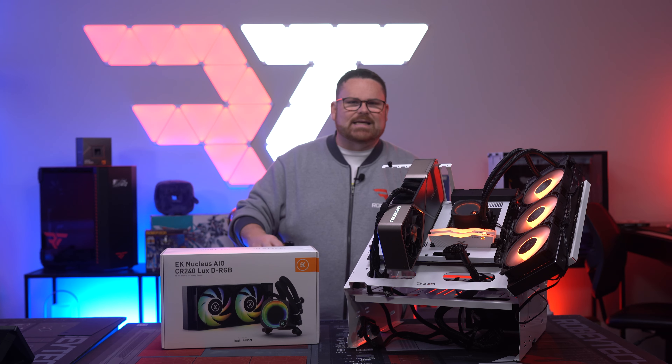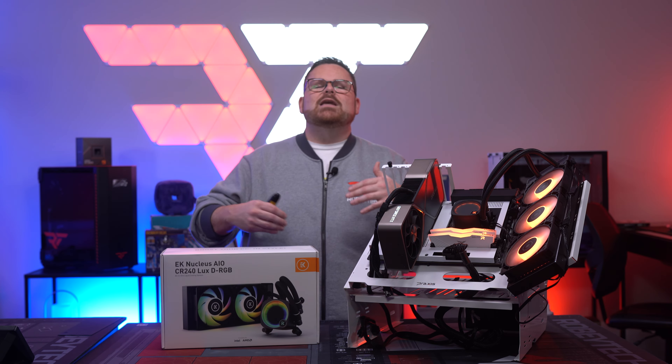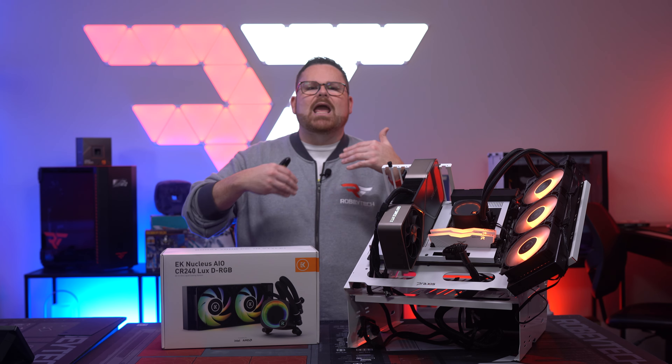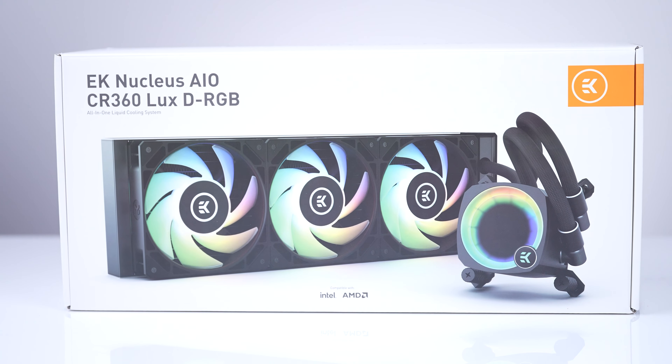That's not to say the folks who design these things have been sitting around with idle hands, but obviously with the new need, there has been a bigger push for innovation. Today, we're going to be covering the new EK Nucleus AIOs.